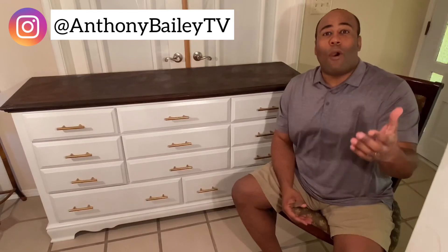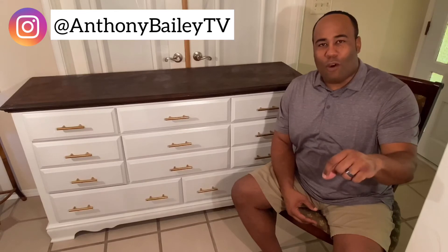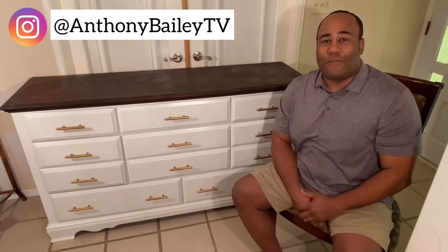If you'd like to see more projects or have a suggestion for us here at Bailey Built, all you have to do is leave it in the comments below. Don't forget to smash that like button if you enjoyed what you saw and subscribe to our channel. Until next time, take care!